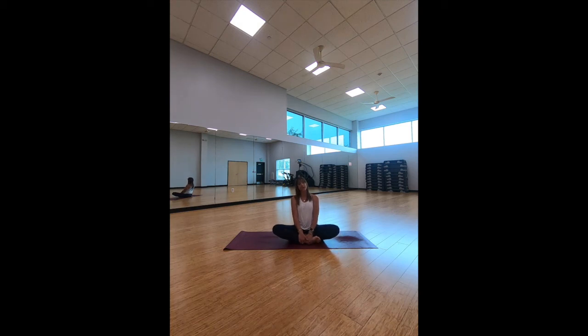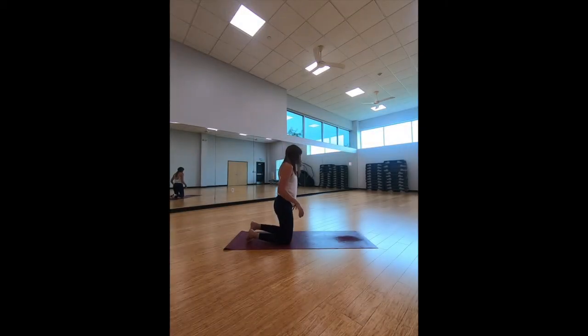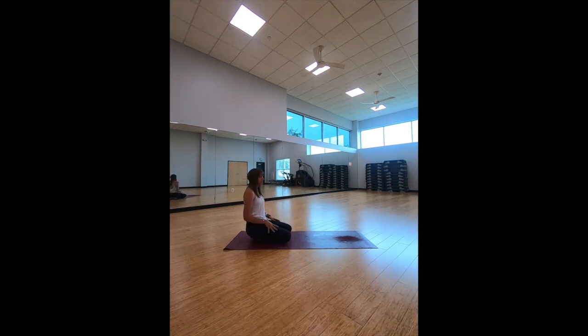Let's get into our child's pose. We're going to come on to the back of our mat, sitting back on the heels. Legs are together or spread apart — you decide. The chest is going to lean forward and we are just slowly going to come into the breath, taking a few inhales and exhales, really stretching it out here.